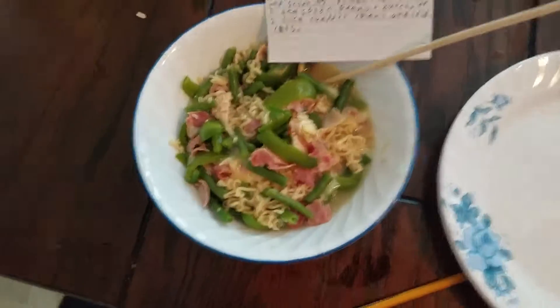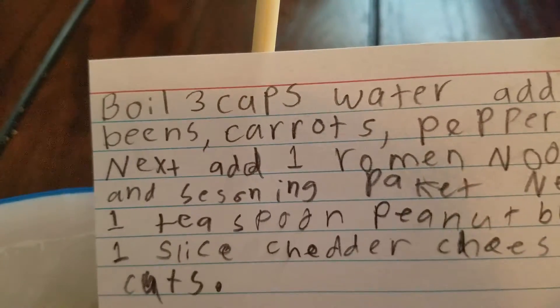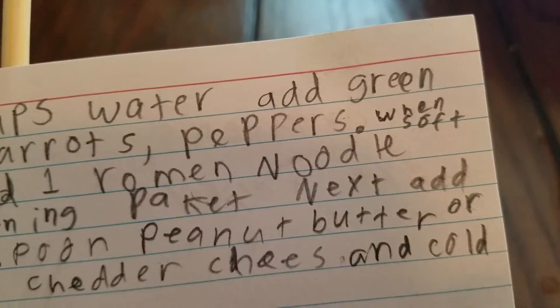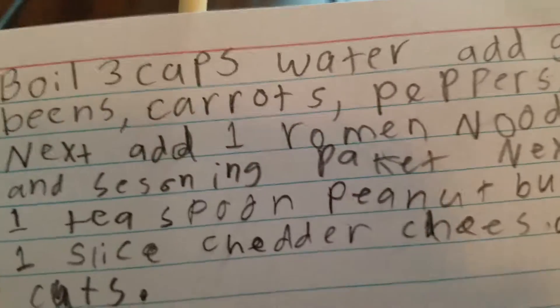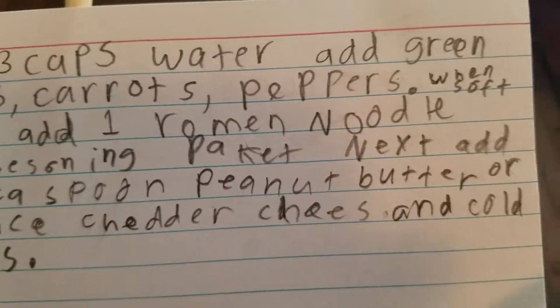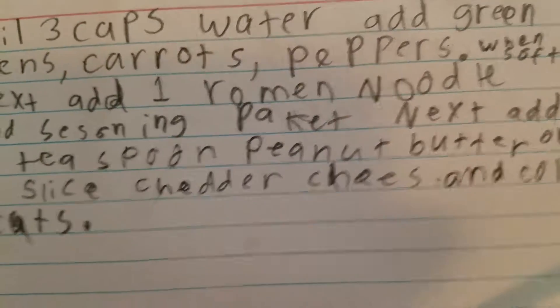A beautiful ramen noodle recipe. Boil three cups of water, add green beans, carrots, and peppers. When soft, add one ramen noodle and the seasoning packet. Next, add one teaspoon of peanut butter.